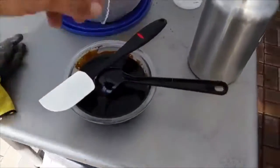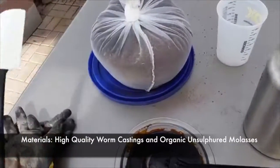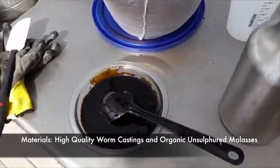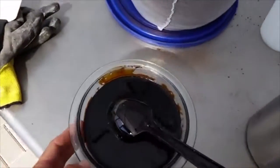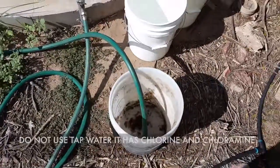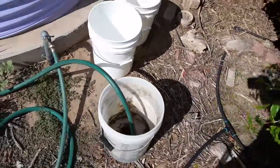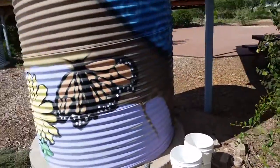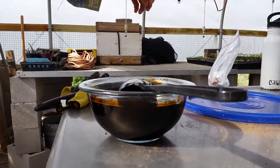All you need to make some compost tea is some quality worm castings and molasses. I'm doing 55 gallons — this is about a quart of organic molasses. I'm grabbing rainwater for this tea out of this cistern right here. So this is the molasses.